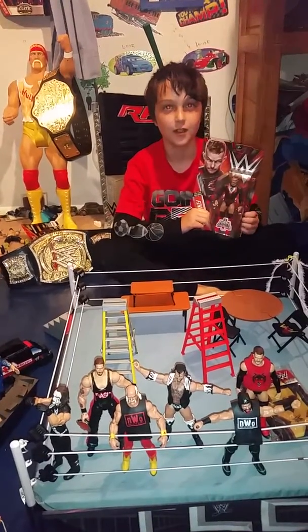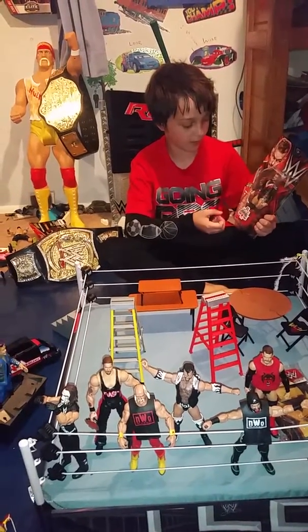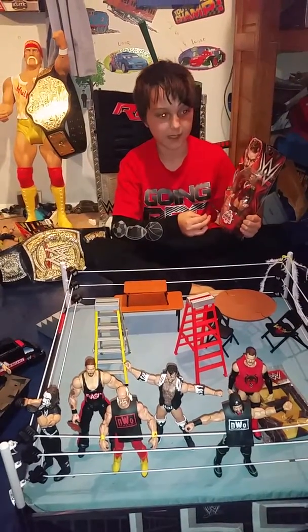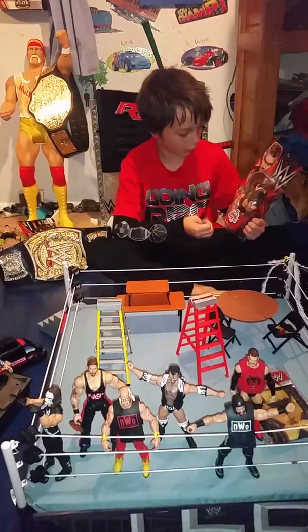Here we go guys, I found the Finn Balor Kmart exclusive. Me and my dad didn't know if we were going to find it, and we're going to open it.